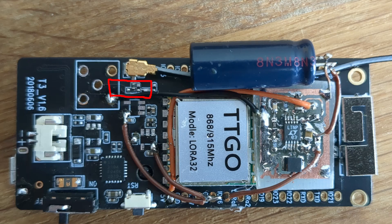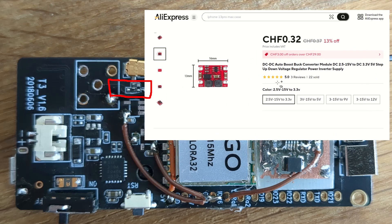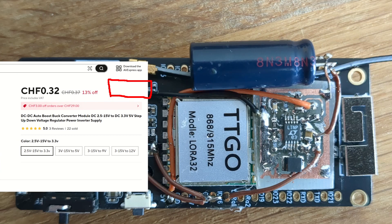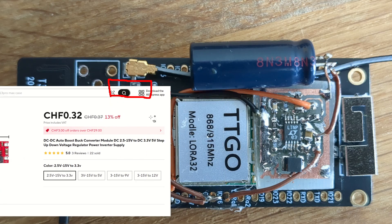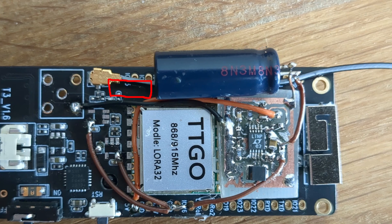Of course, you don't have to make it yourself — you can go to AliExpress and buy this one, very cheap. It has the exact same dimensions as the board I made. I also connected a large electrolytic capacitor — a 470 microfarad, 6.3 volt one — to the output of my buck-boost regulator, connected to this and this point here, and this made it even more robust.